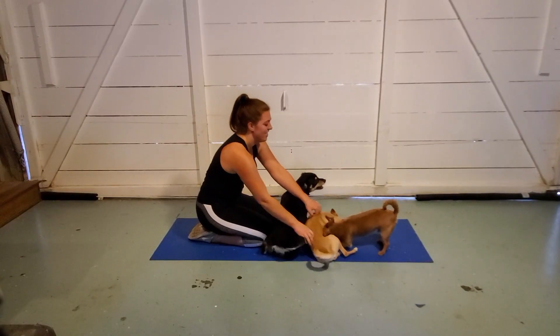Congratulations, you made it to the end. You are killing it. You are doing so good in life. You are just at the top — don't let anyone tell you otherwise. You're doing amazing. You are just the best person ever in the entire world right now. Don't even second guess it for a second. I feel accomplished. I hope that you do too. Thank you so much for being here and watching. It means so much to me. I appreciate you so much.